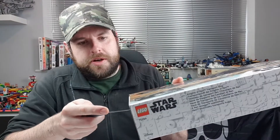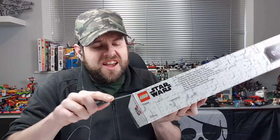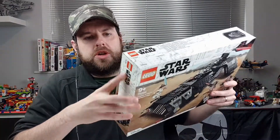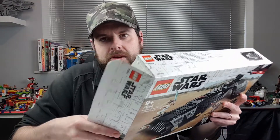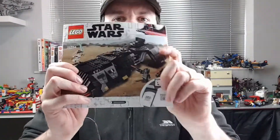Let's do the old trick with the knife, because if you use your finger to open it, you damage your box. You don't want to damage your box. Doing it this way, you can avoid damage to your box. So in the box we have several bags, and it doesn't look like any stickers this time, which is quite good.